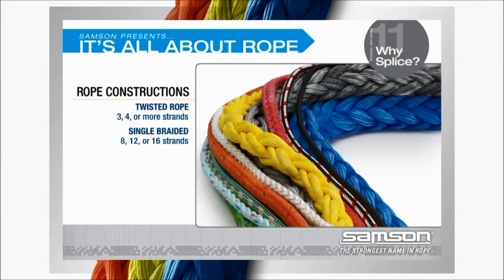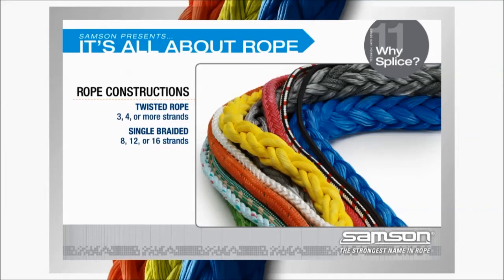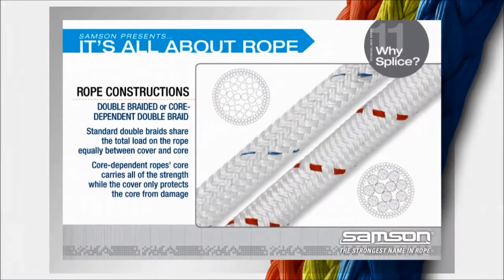Double braided ropes can either be standard double braids or core-dependent double braids. In standard double braid constructions, the cover and core share the load equally. In core-dependent double braids, the core is the strength member, while the cover serves to protect the core from abrasion and damage.